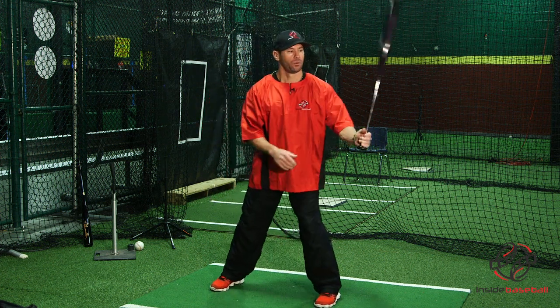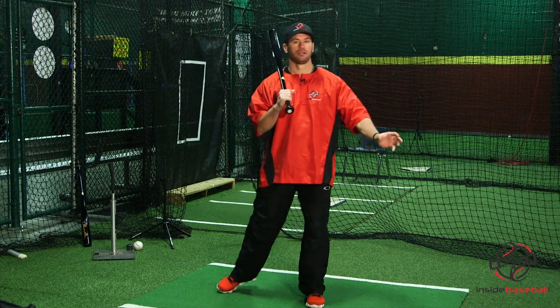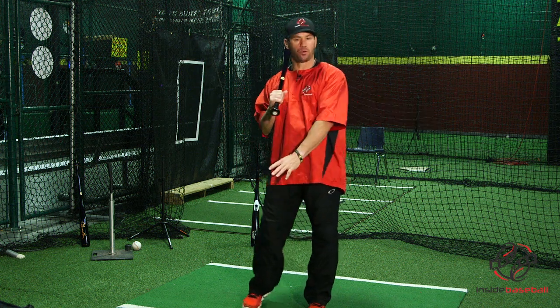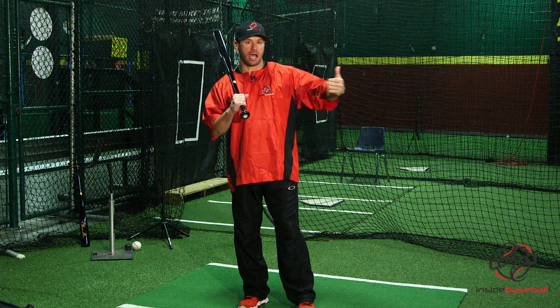We simply get into our stance — whatever our stance may be, we want to be athletic and balanced. We want to take a baseball, a rock, an object, and set it out in front of you, in front of home plate, about 10 feet. We want to keep our eyes on the baseball out in front of us the entire time. We want to take our bat and take a full swing directly at the baseball. What this is going to do is enable us to learn how to properly get our bat head to go up the middle of the field and down and through the baseball.